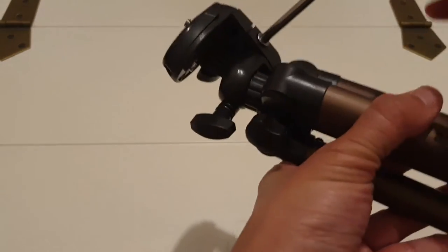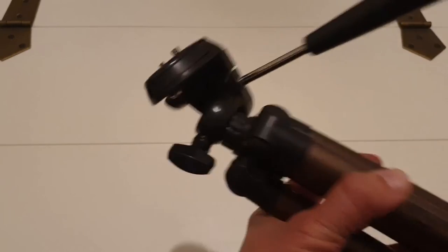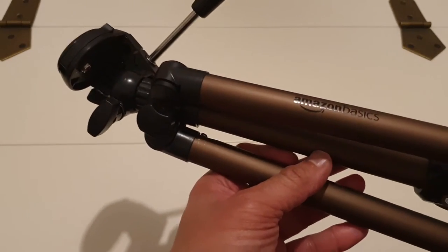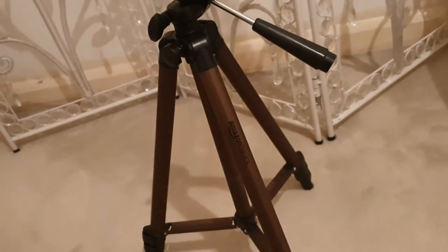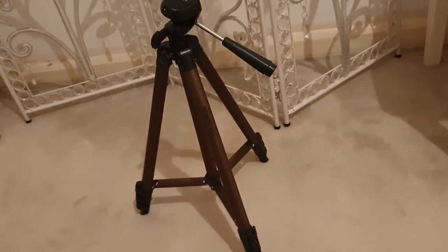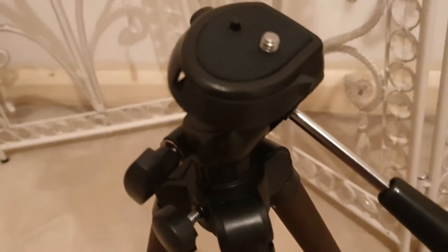Let's loosen the tripod head — that's tight. I'll go ahead and set it up and show you what it looks like. Here's the Amazon Basics tripod. I'll give you a closer look and spin it so you know exactly what it looks like if you decide to go ahead and purchase it.